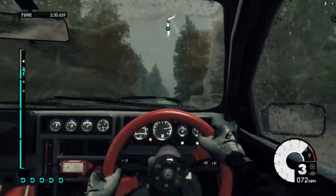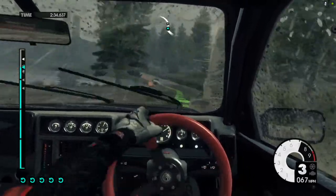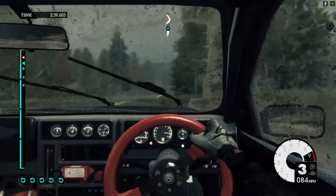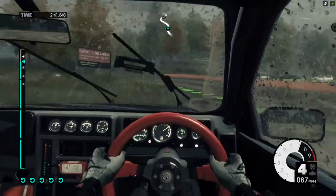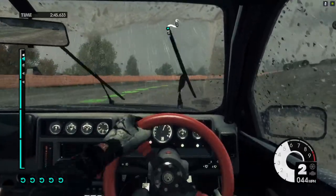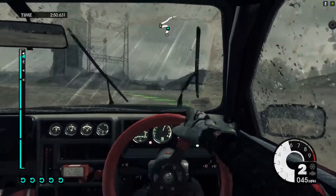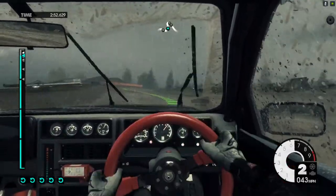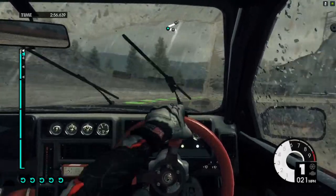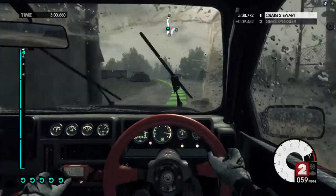Medium right, cut into easy left. Keep in. Medium right. Easy left. Into medium right. Medium left. Into open hairpin right. 60 through building. Easy right. Cut. To finish.